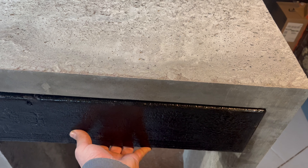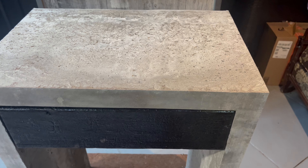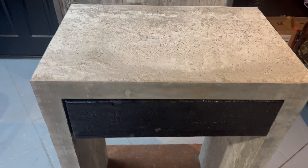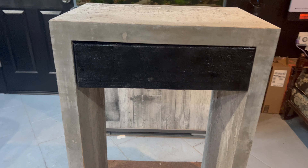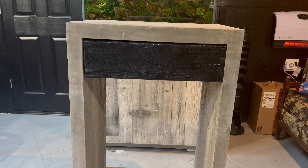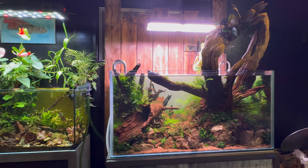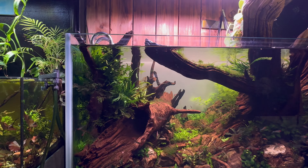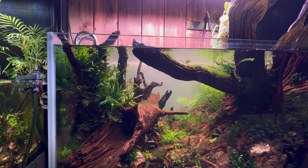This is the stand completed and moved into the fish room. I had to put it on the dolly because it weighed at least 300 to 350 pounds. But all in all, I love how it turned out. I'll definitely try to build another one — a little lighter weight, maybe a little thinner and shorter — to knock off 50 to 100 pounds.